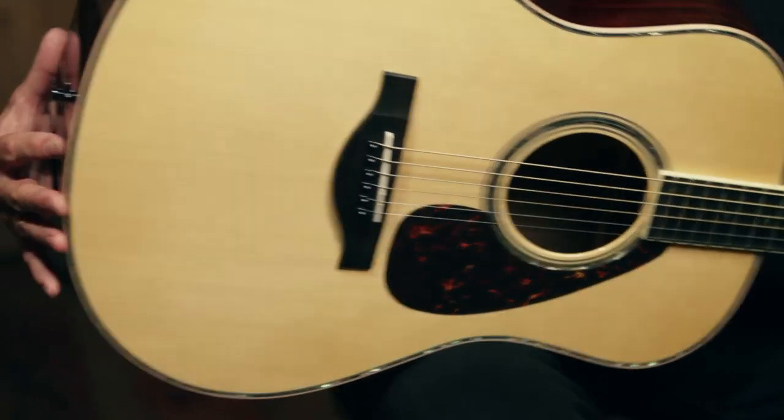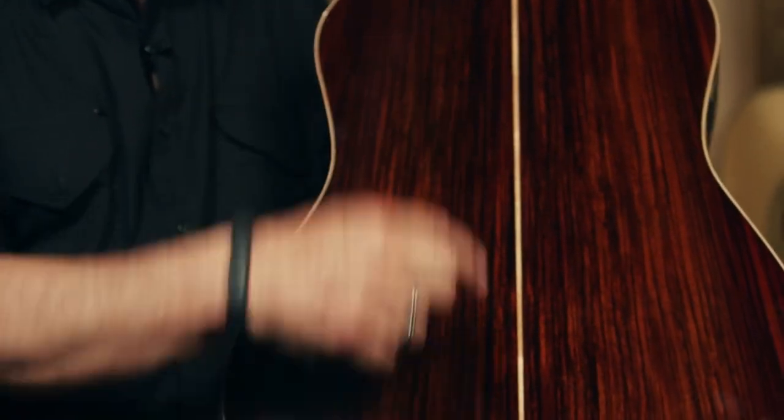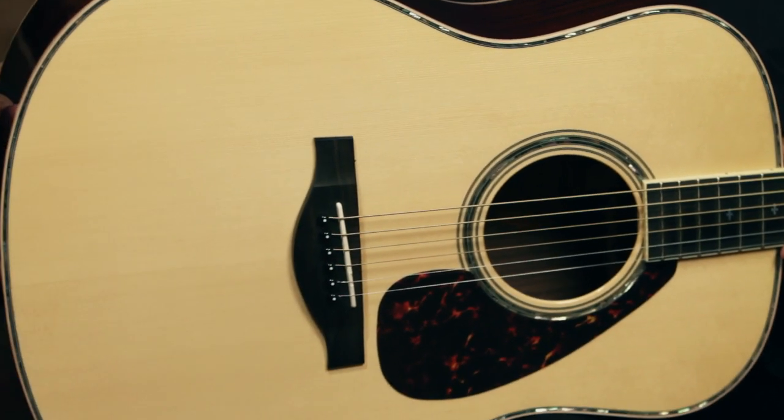The body of this guitar is made of solid East Indian rosewood, a great-looking wood with a maple backstrip going down here. The top is solid Engelmann spruce and features Yamaha's ARE, Acoustic Resonance Enhancement System.